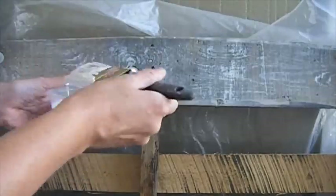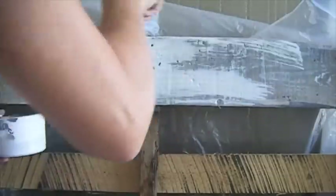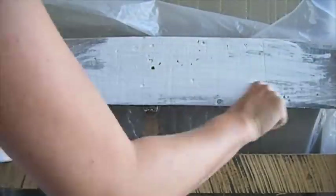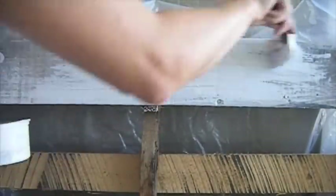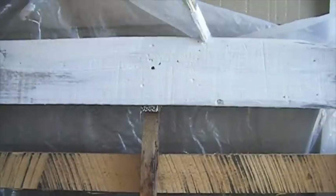I'm going to use a white primer that I purchased at Lowe's. I tried to use spray paint before but the wood just sucked in the paint and the color disappeared, so that's why I decided to paint with a primer.